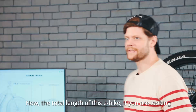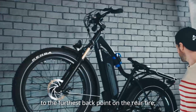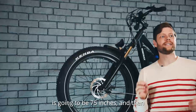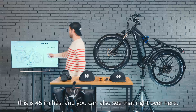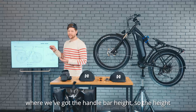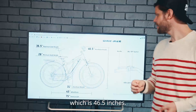Now the total length of this e-bike, looking from the front of the front tire all the way to the furthest back point on the rear tire, is going to be 75 inches. The distance between the two wheels from here to here is 45 inches. You can also see the handlebar height — from the ground up to the top point of your handlebar — which is 46.5 inches.